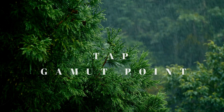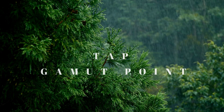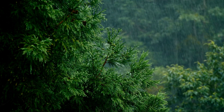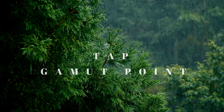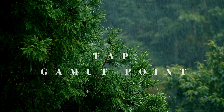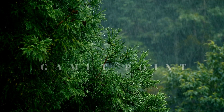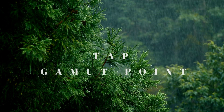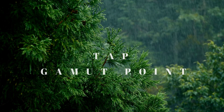Now we're going to hum the happy birthday song. As you continue tapping, count up from one to five: one, two, three, four, five — and count down: five, four, three, two, one. Let's hum again.